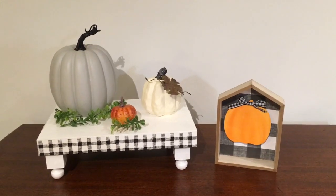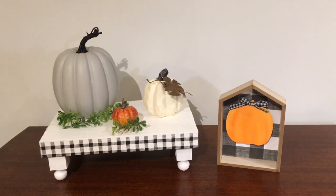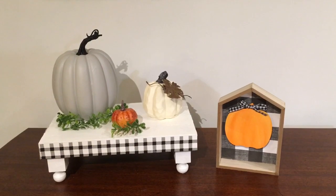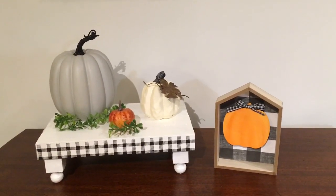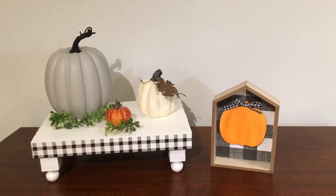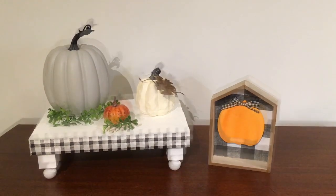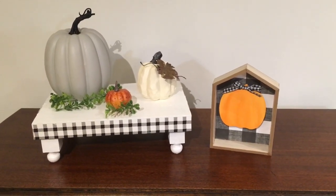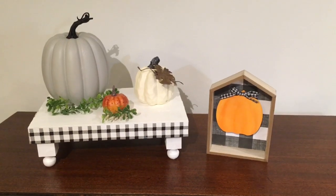On Monday my daughter texted and said that a former co-worker had texted her and sent her a screenshot of a picture of a tray — a farmhouse tray with a buffalo check — and she asked if maybe I could make it. I told my daughter I think I can, and I did, and here is the DIY I'm sharing with you today. I had made her co-worker some things for Christmas last year, so I was glad she is returning for some more of my DIYs.